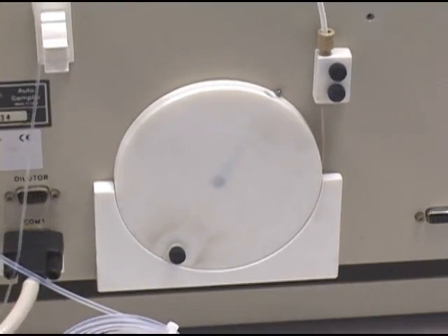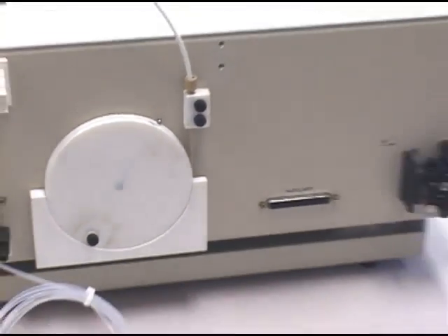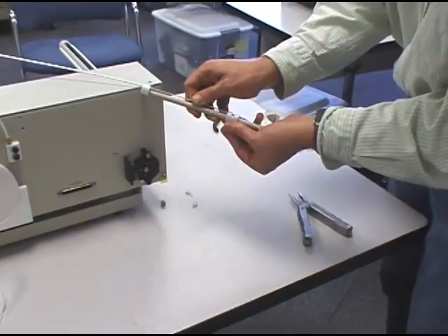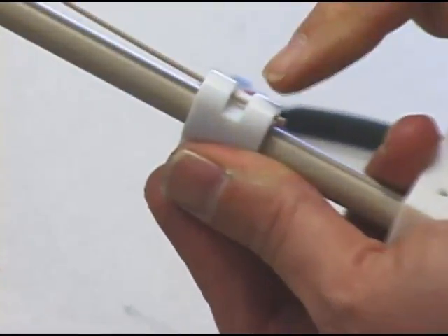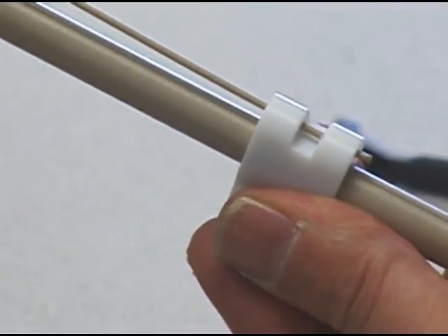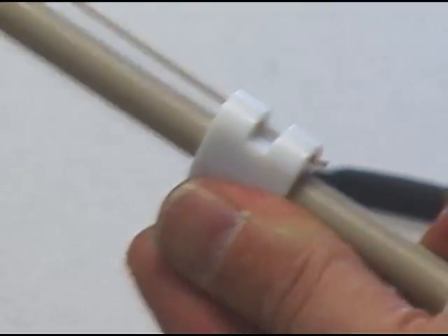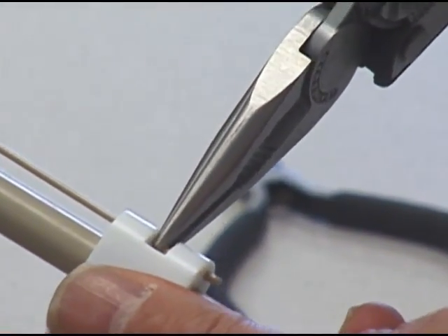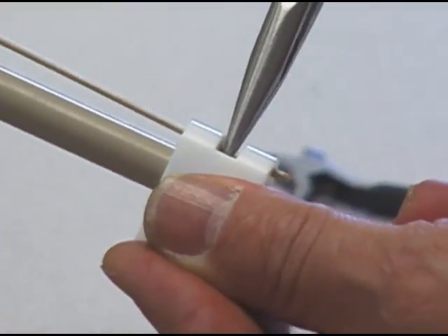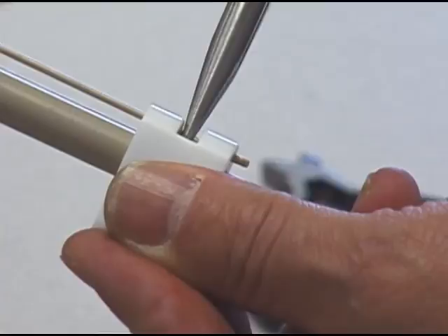Now we need to crimp the new peak tubing into the slider. I'll run the peak tubing into this linkage, take a pair of needle nose pliers — there are a couple of ways to do this. We'll crimp it first in the middle. You'll have to apply a bit of pressure, and try to get a crimp on both sides of that gap.